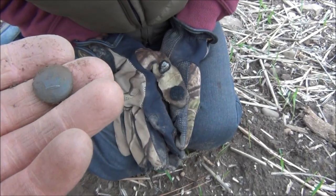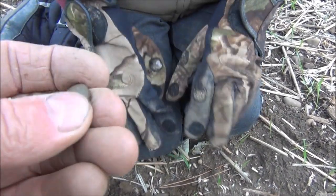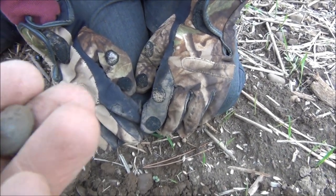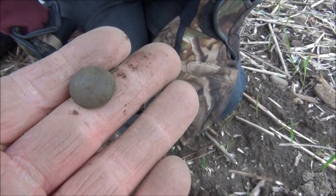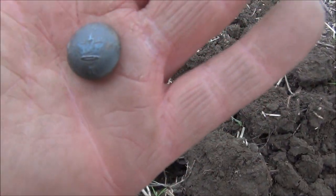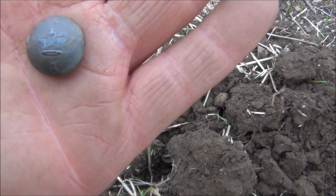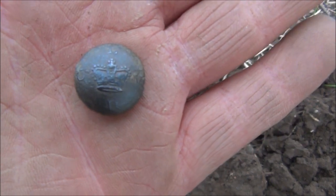Oh look — it's got a crown on it! And it's got something underneath it. I think that says a one underneath the crown. Yeah, I think it's a crown with a one underneath it — well, that's a good find! We've just given that a little bit of a polish up and in the north, south, east, west positions of the button it's got L, C, V, D — and I've no idea what that means, but I'm sure somebody can tell me.